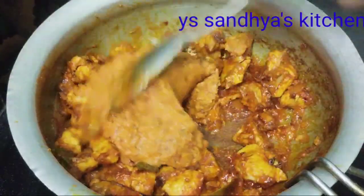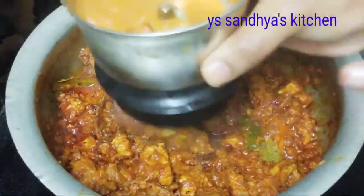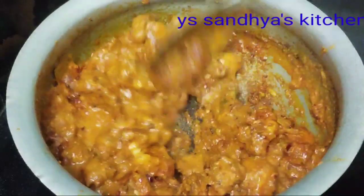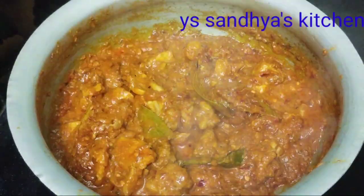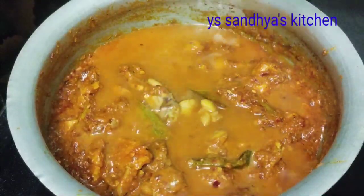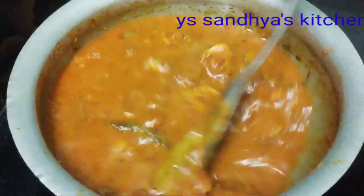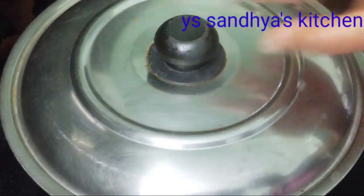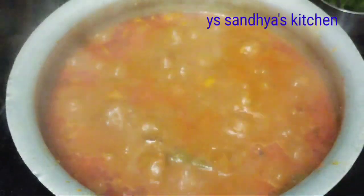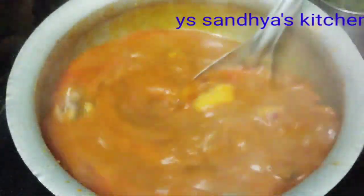Then we will mix the paste in a little bit. You should add water. Add a little bit of water in the middle — about a glass of water.